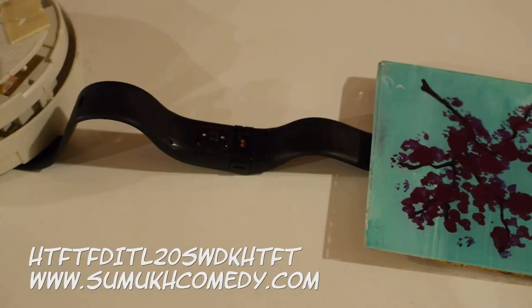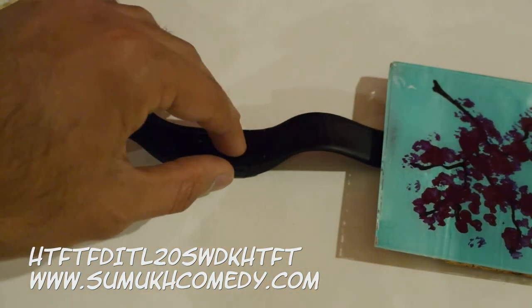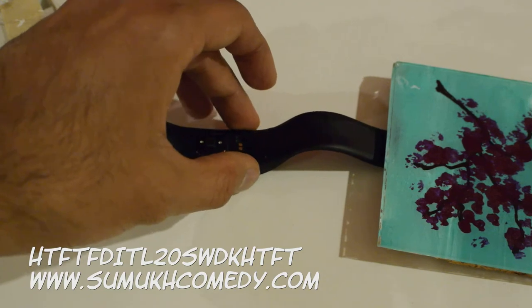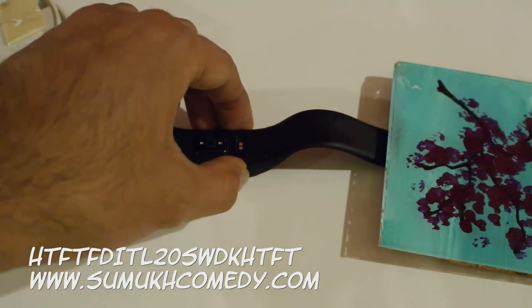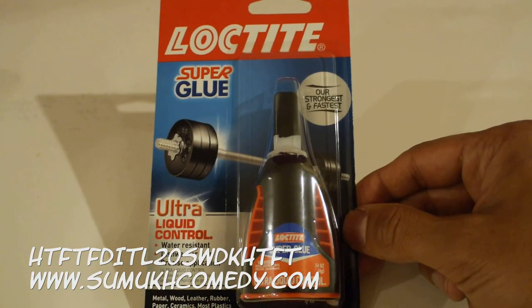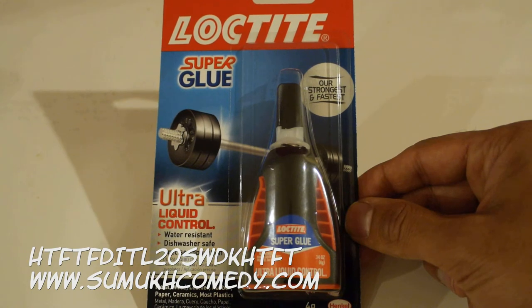Secure the Fitbit's band — here I used a coaster and the smoke alarm from my apartment. Make sure that the button is appropriately in the clasp, and then secure the clasp back into the grooves of the Fitbit. I'll be using Loctite superglue. Whatever superglue you use, make sure it's water resistant.